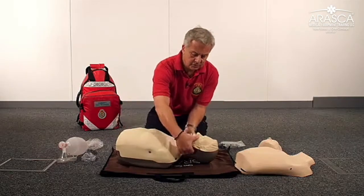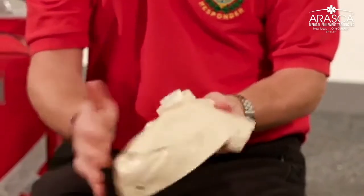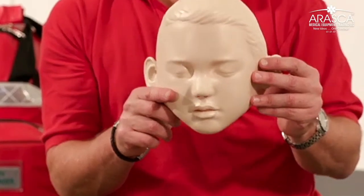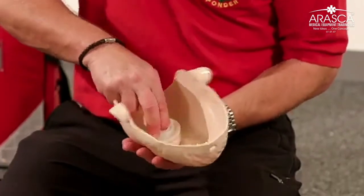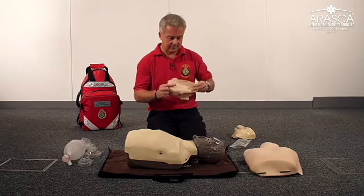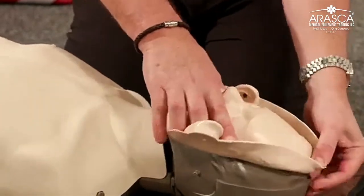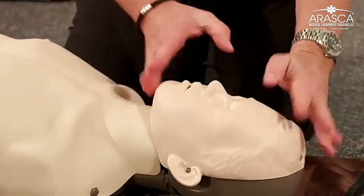First, take the face skin off the mannequin as you would in the normal way when cleaning the mannequin. Then take the replacement face skin from your kit, which is representative of the 10 to 12 year old boy. Connect the O-ring connector as you would normally with the adult so that it's in place and correctly located, then apply the face skin — exactly the same as with the adult. This face skin is now representative of the 12 year old boy.